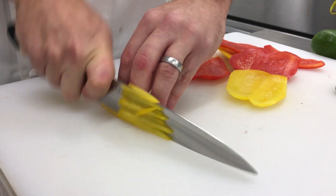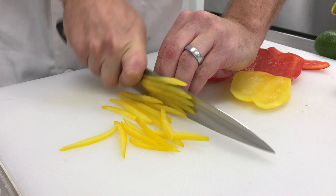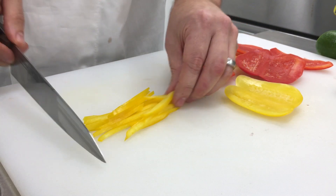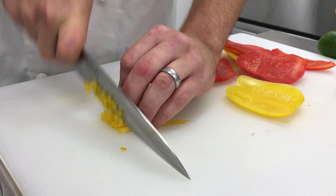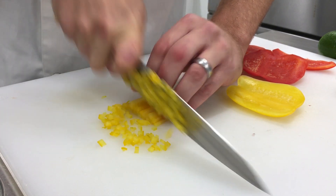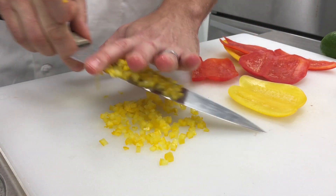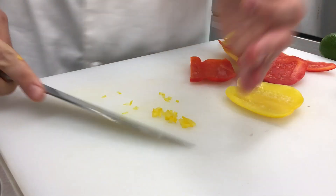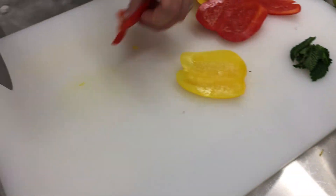I really like using raw peppers a lot. You could stop right now and use it as a slaw — they break down really well, but not as much as cabbage, so they hold up. They can sit in whatever acid and oil mixture you're using. Today we're going to use just olive oil and lime juice, but you could use vinegars, sweeten it — I like to put a little honey in there sometimes. It's really good on tacos, and today we're doing it with fish.